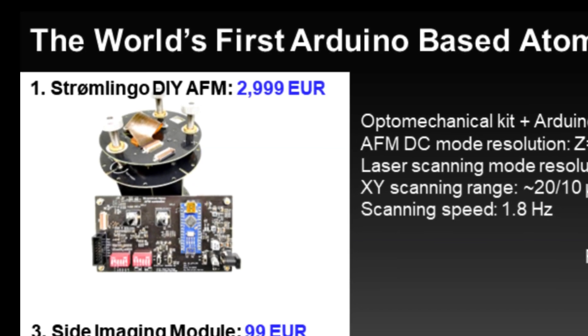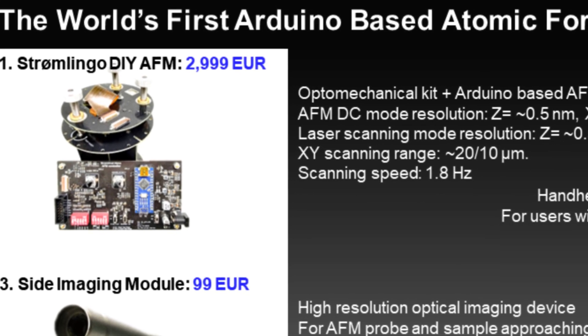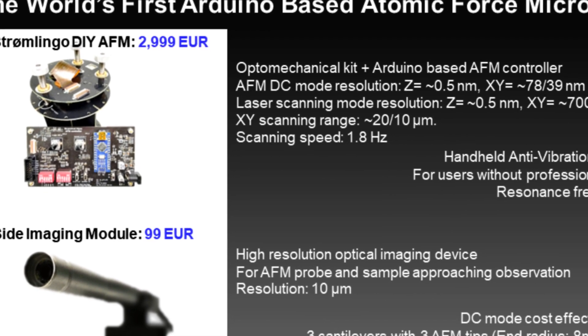The DIY AFM is a cost-efficient solution, offering nanoscale resolution at a fraction of the cost of traditional AFMs. This eliminates the need for instrument booking and tedious waiting periods.